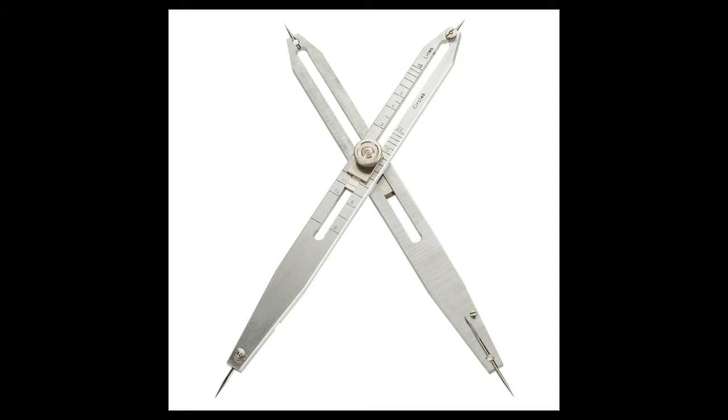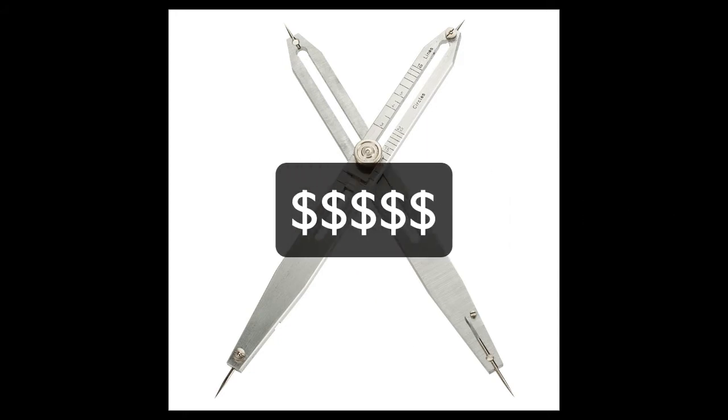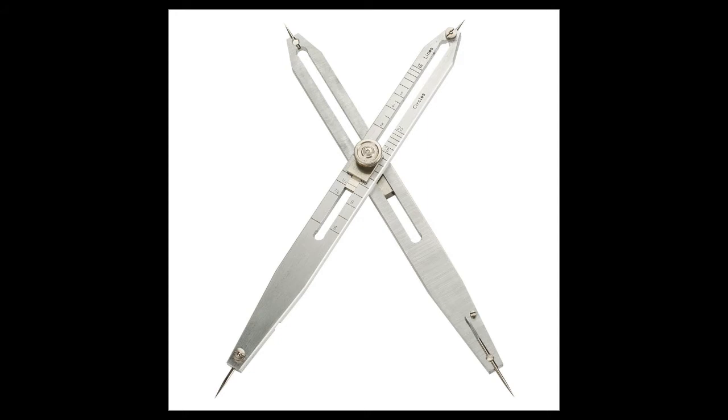Here are a pair of stainless steel proportional dividers and they can run you anywhere from a hundred to three hundred dollars. I was very lucky to find them at a garage sale and paid only about twenty dollars for them.